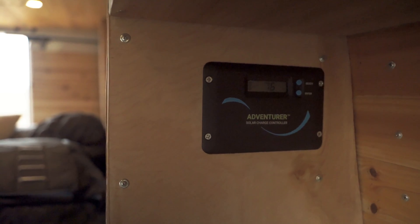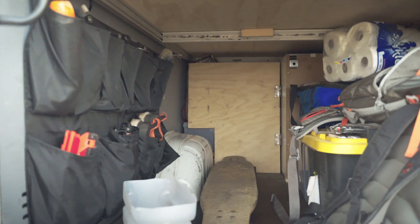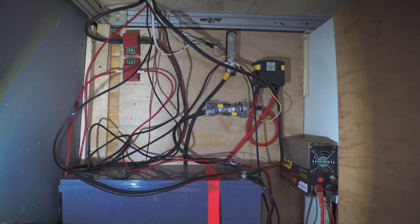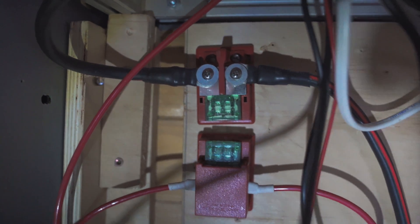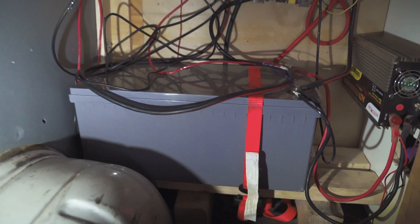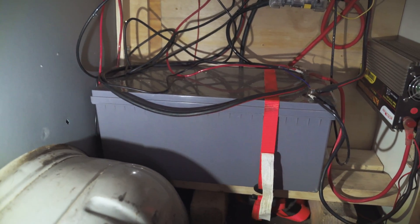There are positive and negative wires coming down from the solar panel, and then positive and negative wires coming up from my battery, which is stored underneath my bed behind that door. The positive line from the controller comes down and goes through a 30 amp fuse, then travels down and attaches to the positive terminal on the battery. The negative wire comes down and attaches to the negative terminal. The battery itself is a 200 amp-hour AGM battery — it's completely sealed so there's no maintenance, and you can mount it basically any way but upside down.